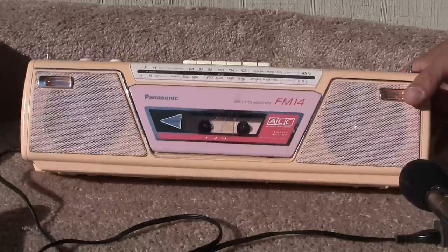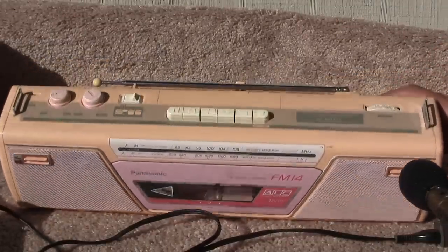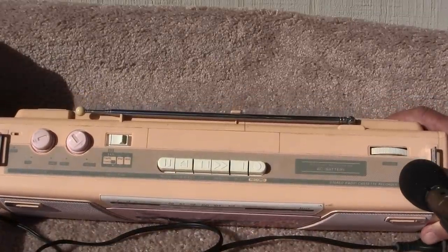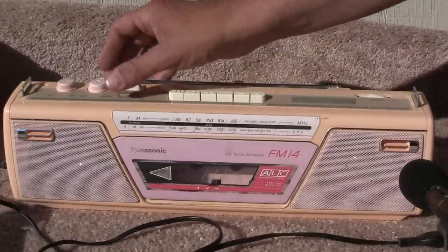Here's a Panasonic FM-14, and I guess a yellow color, and a green — looks like this here, and a radio AMS there on the tape.